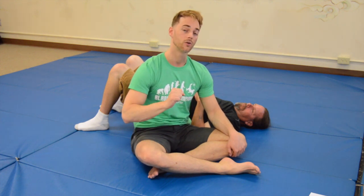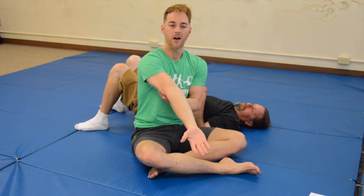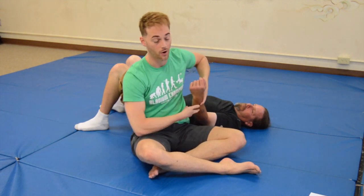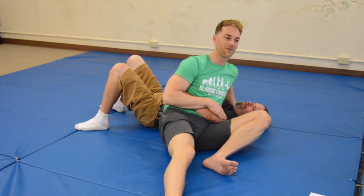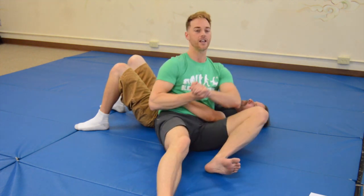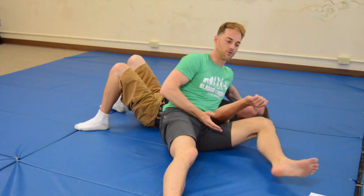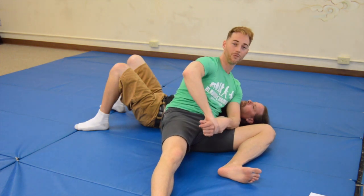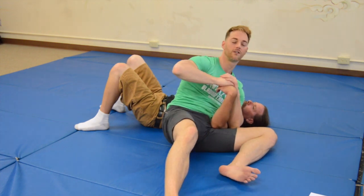In a high-threat street fight where you need to cause more injury, we turn our locks into joint wrenches. Instead of a slow, controlled application, it's a boom — we pop it fast. For the internal shoulder lock, I get here and bam, pop it. For the external, I drop my leg and go real fast. For the elbow, I just boom from here and go fast. And for the wrist flexion, I crank down on it super fast. That's actually going to cause a joint injury.